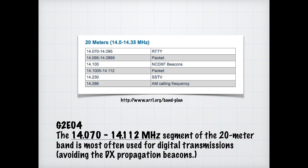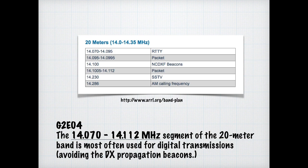We've talked about how lower sideband is typically used for digital communications, but in some cases upper sideband is actually used. Upper sideband is used for standard operation to generate JT65, JT9, and FT8 digital signals when using AFSK on any amateur radio band. For the exam, know that USB is the standard sideband used to generate JT65, JT9, and FT8 digital signals when using AFSK.